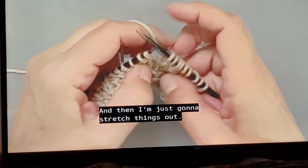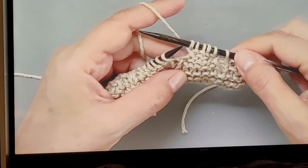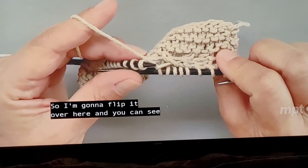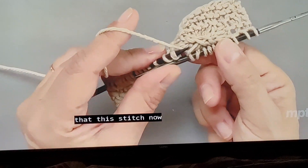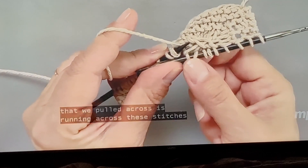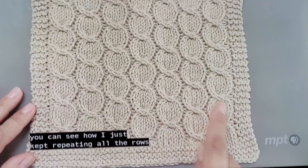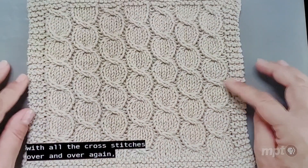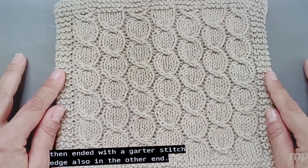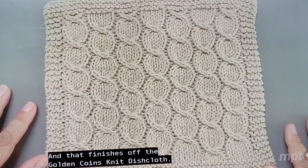I'm just going to stretch things out. Here in the back we can't really see what we did, so I'll flip it over and you can see that this stitch we pulled across is running across the stitches we just knitted. Back to the finished piece, you can see how I just kept repeating all the rows with all the crossed stitches over and over again, then ended with a garter stitch edge at the other end. That finishes off the golden coins knit dishcloth.